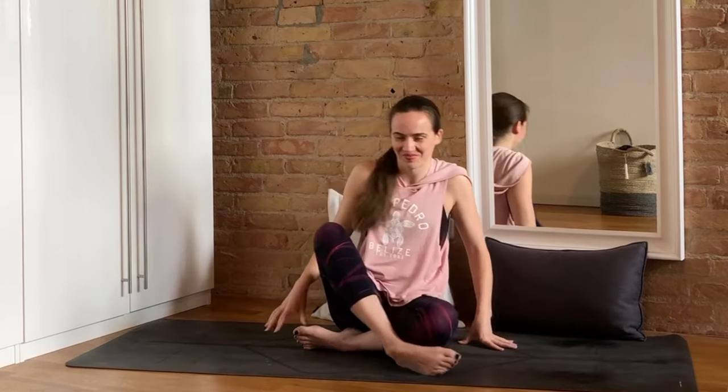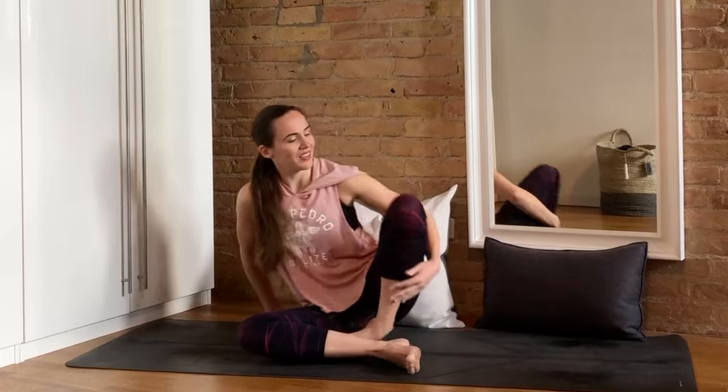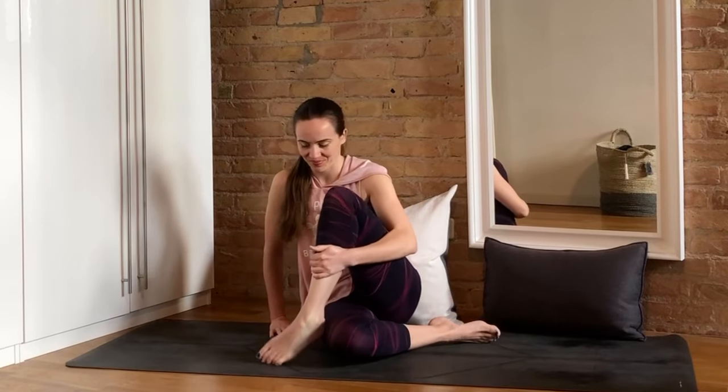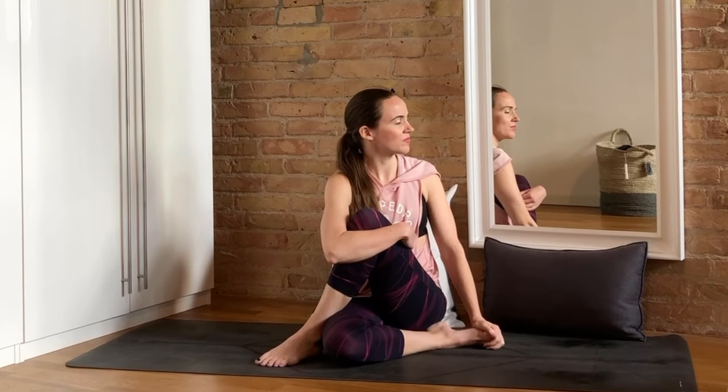We can release that knee and come to a cross-legged seat to give the legs a little shake. Then we'll bring that left foot outside the right knee and find our twist towards the left, either staying up tall or leaning into it a little bit further with the elbow on the knee — your choice.